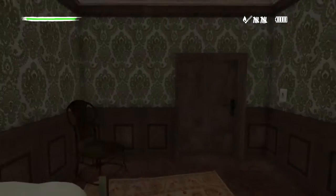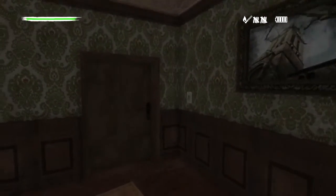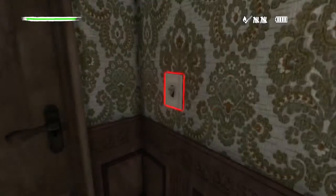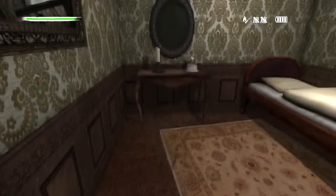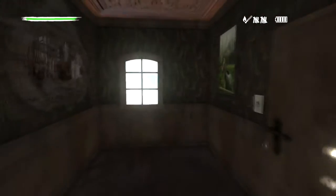Hey folks, welcome back to Beefnopolis Horror Stories Horror How-To on Pineview Drive. Let's turn some lights on here. So this week on Horror How-To, I learned how to do a cool thing.